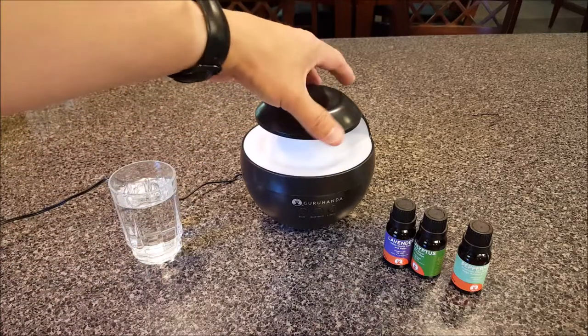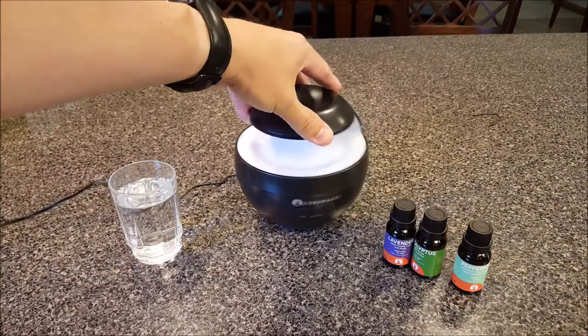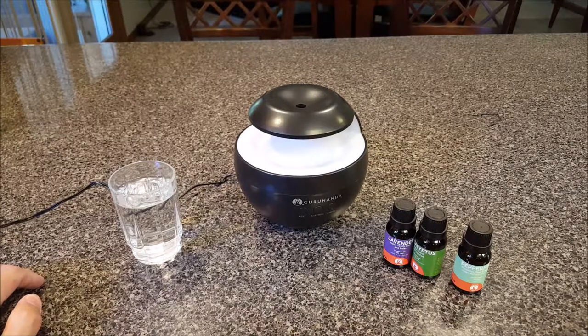All right, we're back. I went ahead and plugged this thing in. First thing I'm going to tell you is it is a non-battery unit, so you have to keep it plugged in to operate — that was kind of a surprise to me. Other than that, it looks pretty simple and pretty elegant, nice look to it.